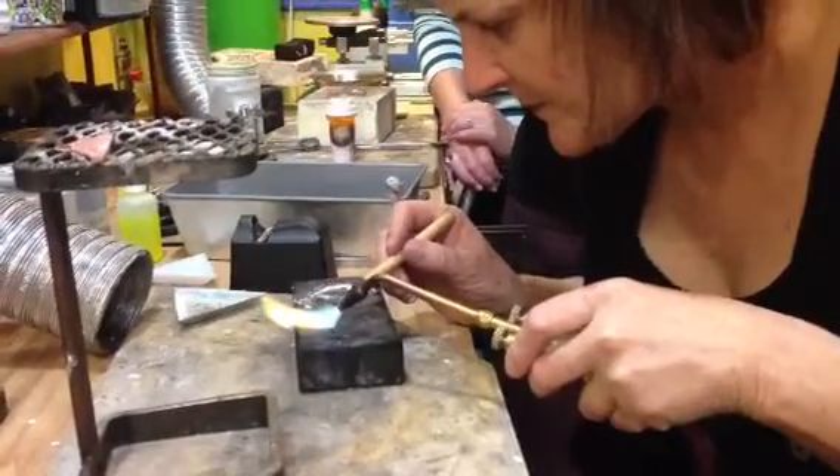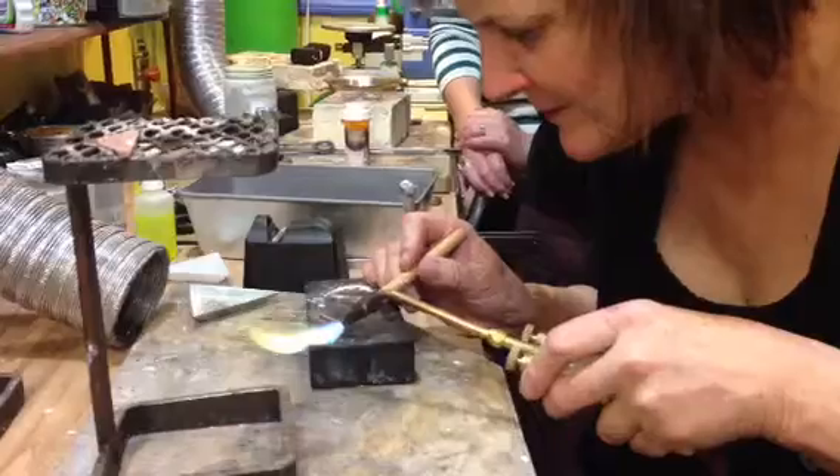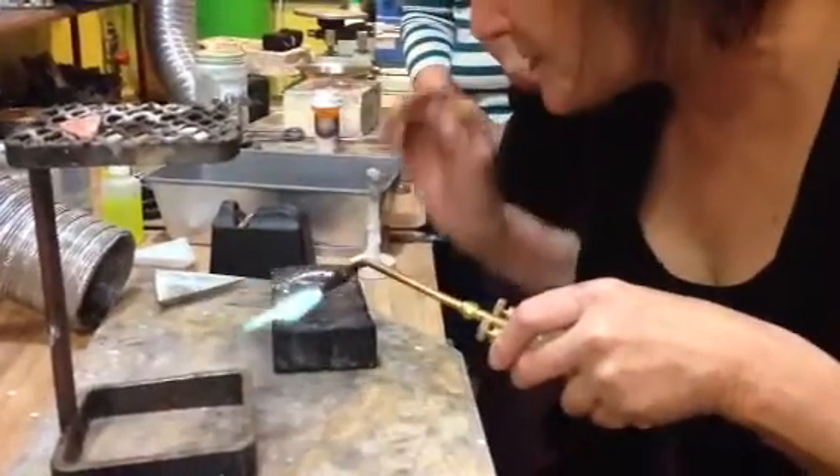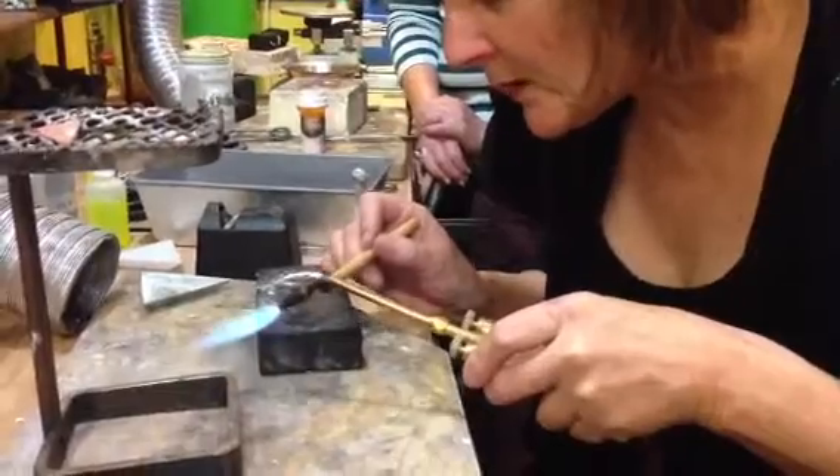Tiny, tiny little pieces. I don't think I've ever used little ones like that, but I'm a little extreme with the little ones because we're doing something small, and that's actually a little bit more than we need.